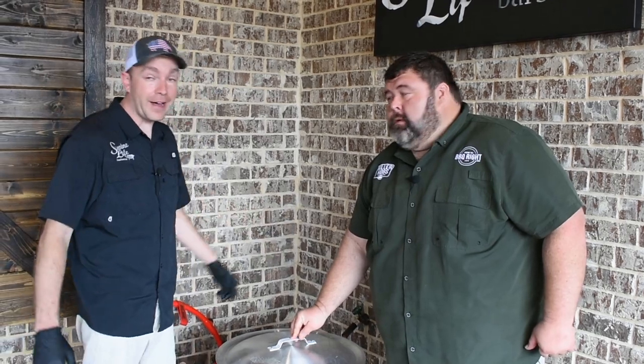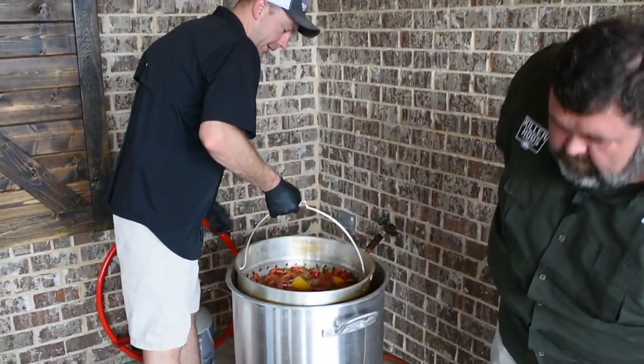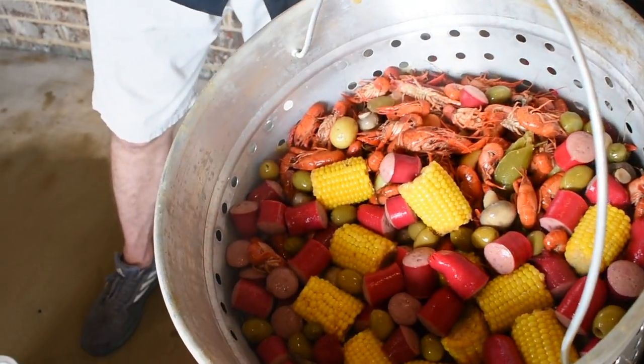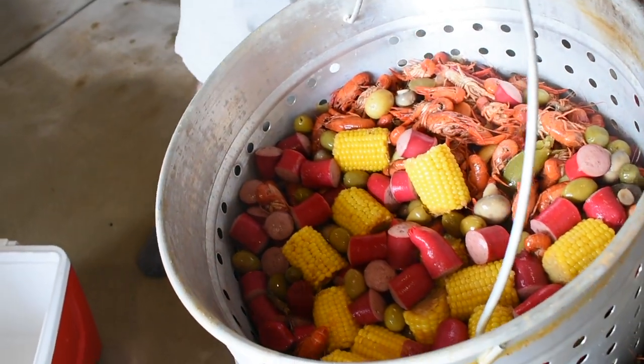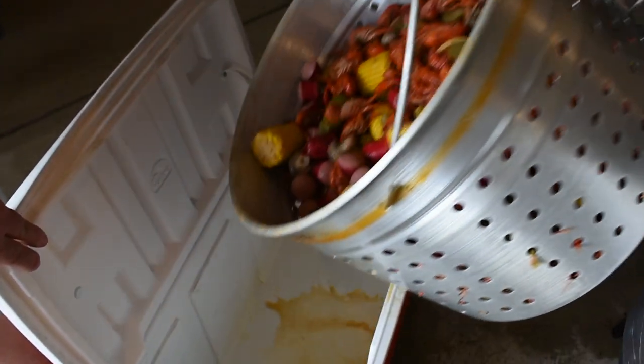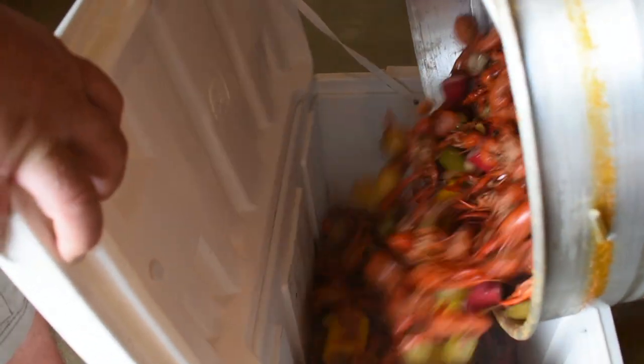These crawfish have been soaking 45 minutes — it's time to get them in the cooler. It's time to eat! Let them drain for just a second, get all the juices off, then going straight to the cooler. Man, it smells so good. One pot, pure goodness.